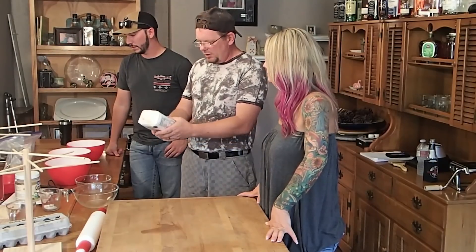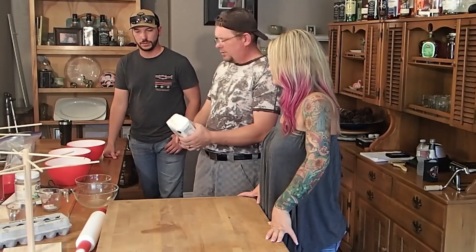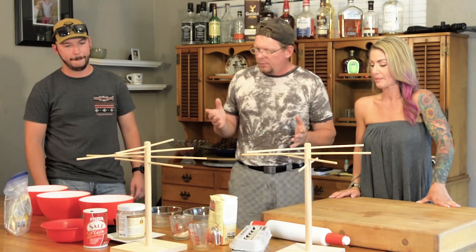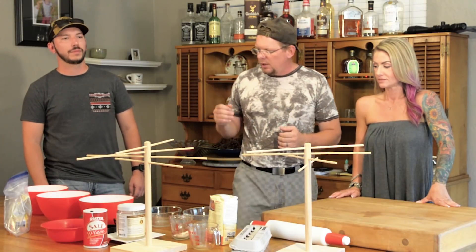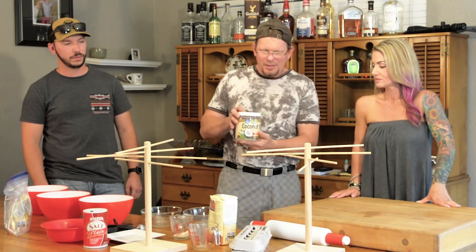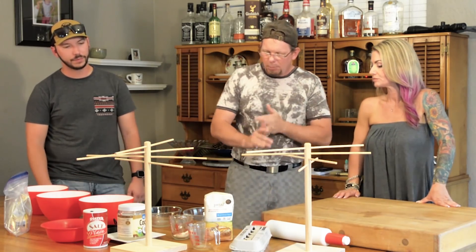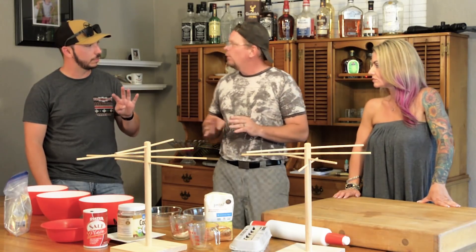And this is the way wheat was supposed to be. Jovial's packaging this unbleached and unbromated. We have a very simple recipe: we're going to make three batches of it and then roll it out and make some pasta. We're going to use a half a teaspoon of salt, two teaspoons of coconut oil, two and a half cups of flour, and four eggs per batch. That's the recipe — four ingredients.